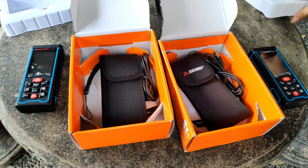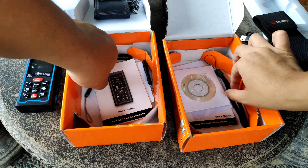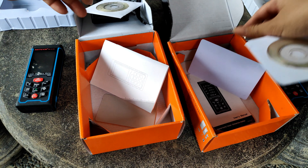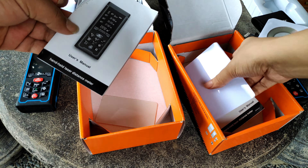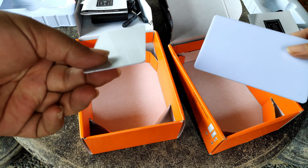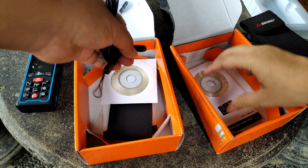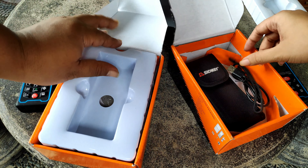Oke, kita coba lihat isinya. Di sini ada kabel, driver, dan user manual. Yang satunya ini reflektornya sedikit berbeda karena kelengkapan saja. Oke, sekarang kita tes unitnya.